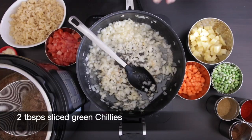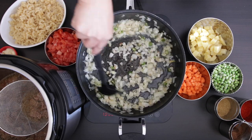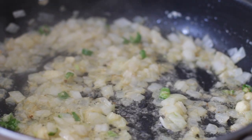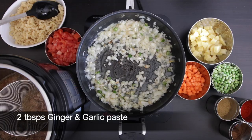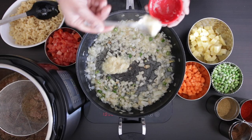Next, I'm going to add two tablespoons of green chilies. I'm using the large green chilies and they're not too spicy. If you're using smaller chilies, you can use a bit less, and if you like, you can omit the green chilies altogether. I'm going to add two tablespoons of ginger and garlic paste and allow it to sauté in the butter.